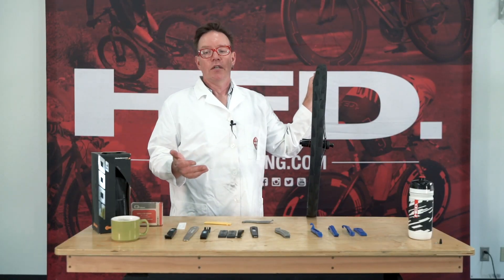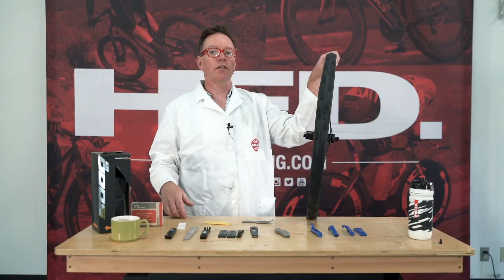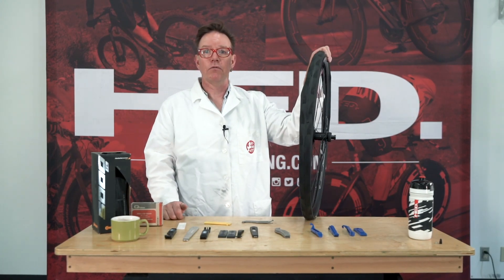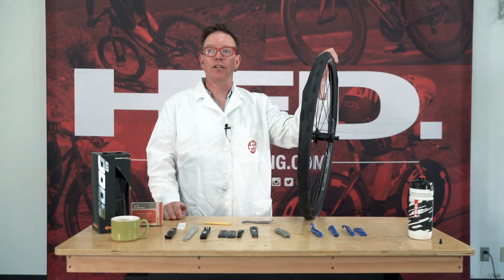Tire removal is different now in our tubeless era, but it's certainly possible. We're not quite to the level of car tires where you have to go to the shop to get the thing off. I've showed you some tricks that are going to work well and will suit you really well. So go back out and ride. Keep up the pursuit. See you later.